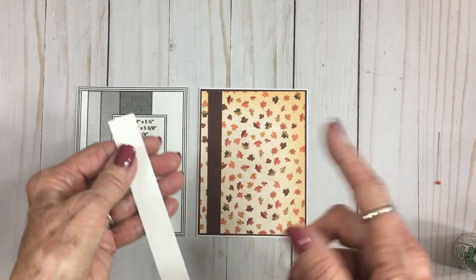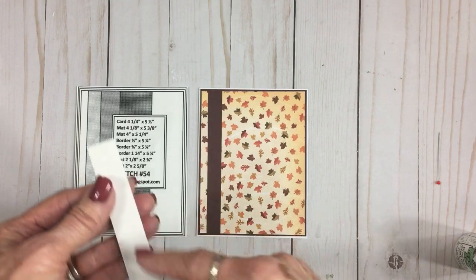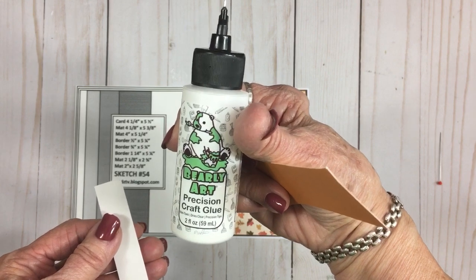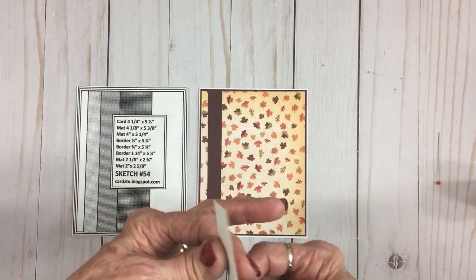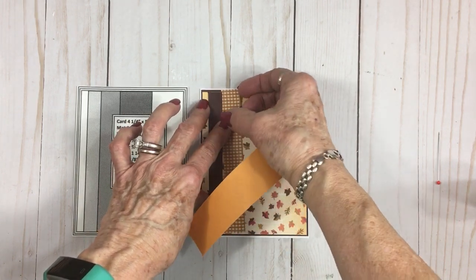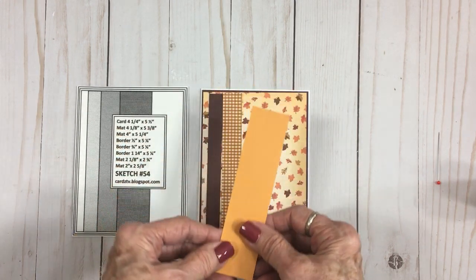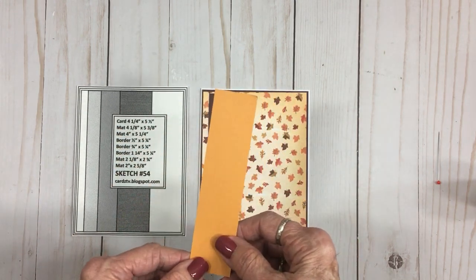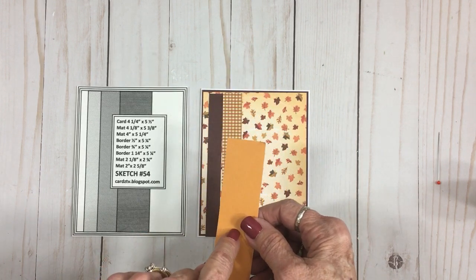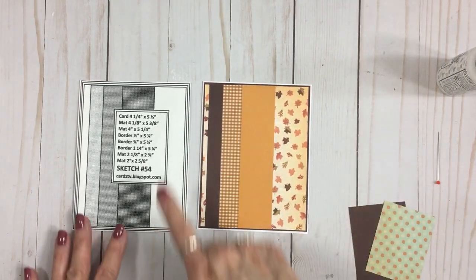I took the sticky off the back of the sticker border, and I'll show you in just a minute what I used to do that — so many of you have asked. You've also asked where I get the Barely Art Glue — I got mine at Amazon. This border goes down next. Then for a little bit more color, I cut this one out of a beautiful kind of a marigold yellow. This one is an inch and a quarter by five and a quarter. So pretty. Now we look over at the sketch.